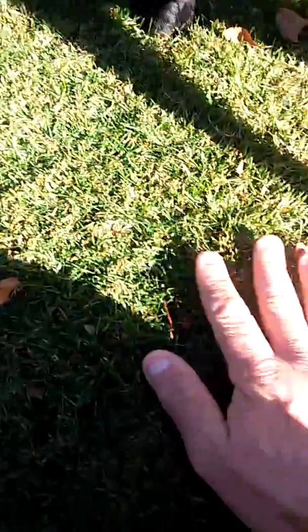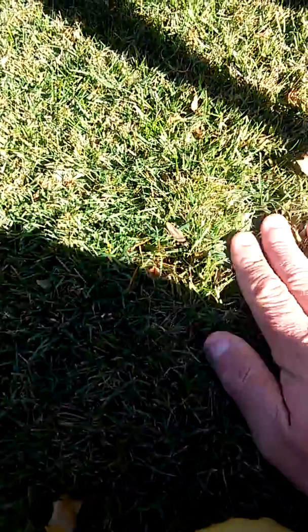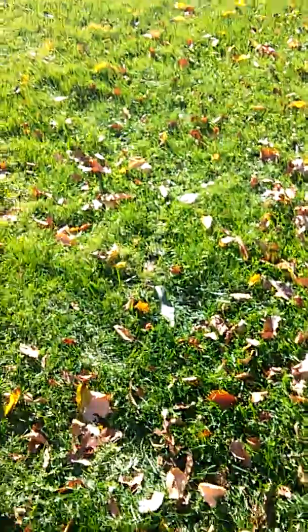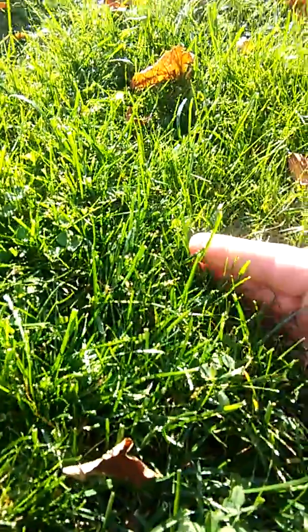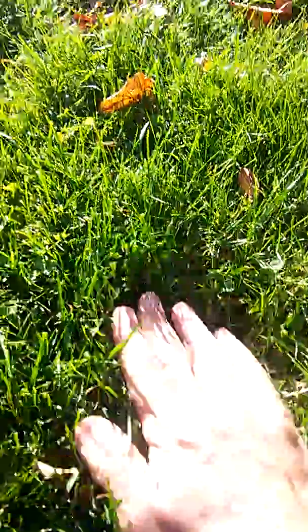Here the grass on the chemical lawn is much, much shorter — probably around an inch and a half right now. And here you see the organic lawn, which is roughly three inches tall.